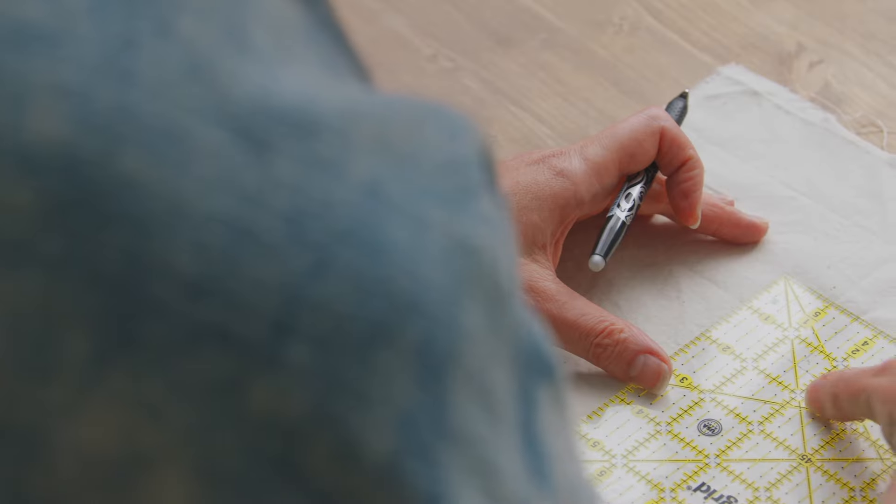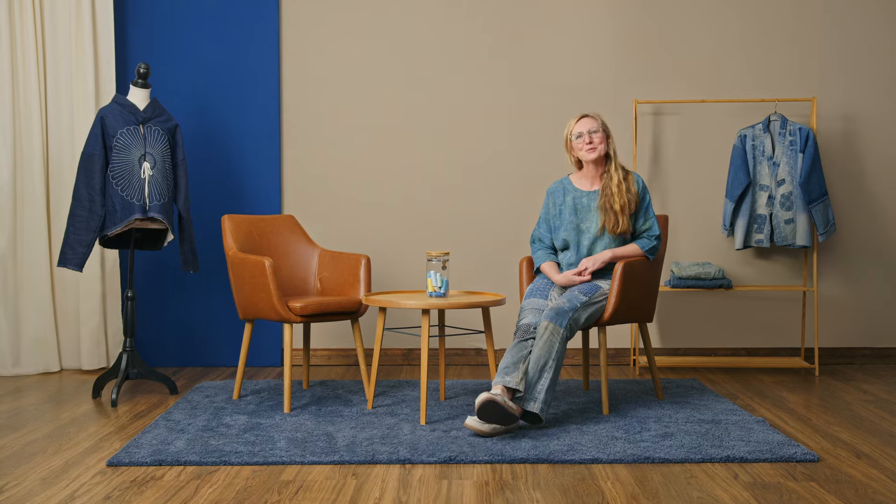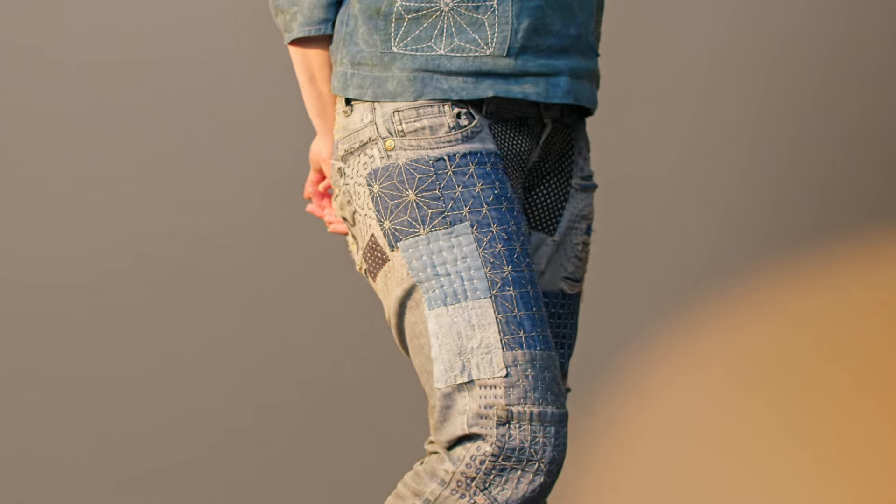In this Domestika course, I will guide you through the history, philosophy, and practical techniques of Sashiko. As a final project, you will mend any item of clothing of your preference to transform textiles into visually appealing, sustainable garments.